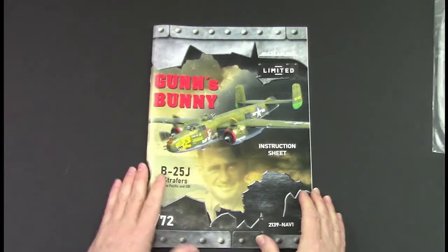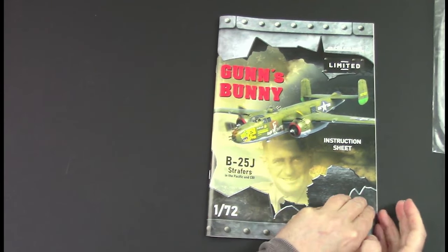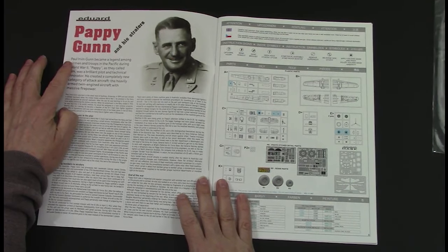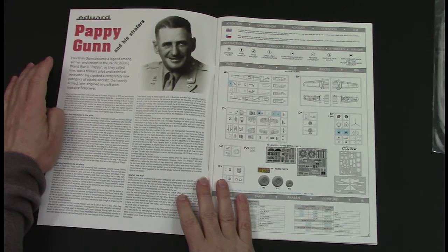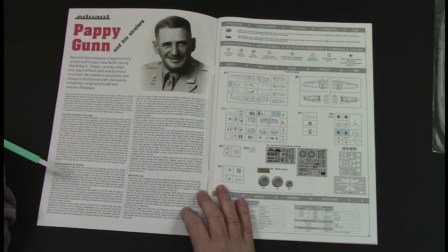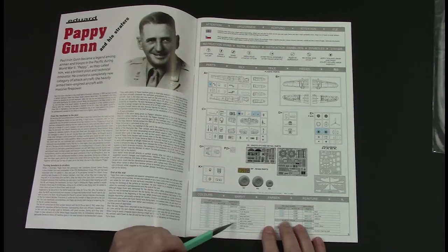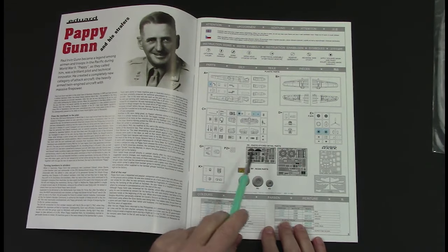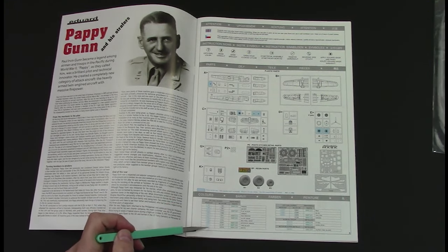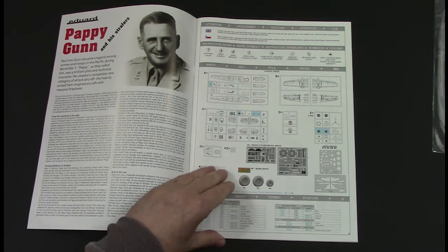Instructions come in a nice colorful pamphlet. You've got the Papagon and his Strafers - I presume that's the actual squadron this is done for. You've got the history behind this, a nice little read about him himself. Then obviously all the sprues and runners, the photo-etch sets, mask sets, and resin wheels. All your color callouts are at the bottom - everything you need in Aqueous, Mr Color paints, and Mission Models - which you can cross-reference to whatever you want.